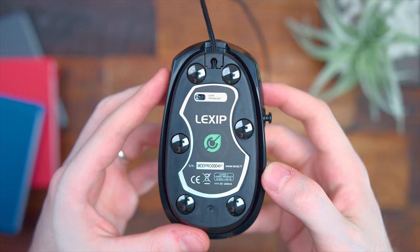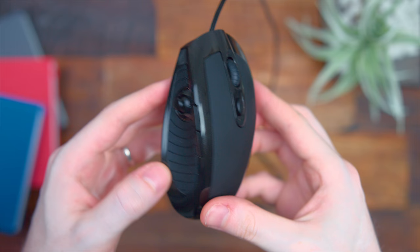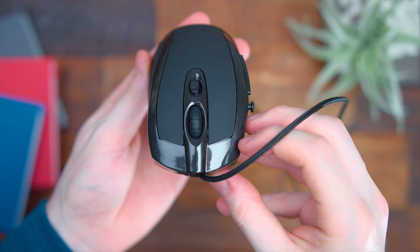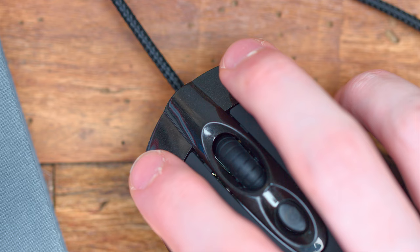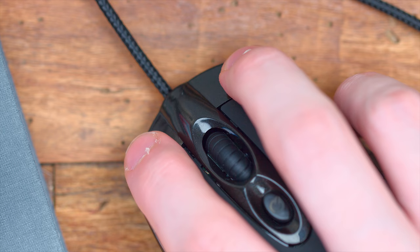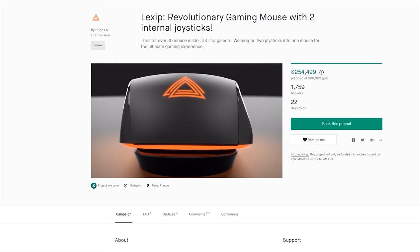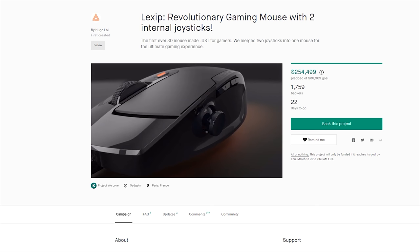You do have rubber padding on both the left and right sides of the mouse. There's a standard forward and backward button on top, and kind of a DPI switcher behind the scroll wheel. The left and right clicks are actually recessed a little bit, so you can apply pressure to that internal joystick going forward without accidentally activating the clicks. Going off their Kickstarter, they've made a few changes with the 2018 version, including some RGB lighting — it does look a little more modern.